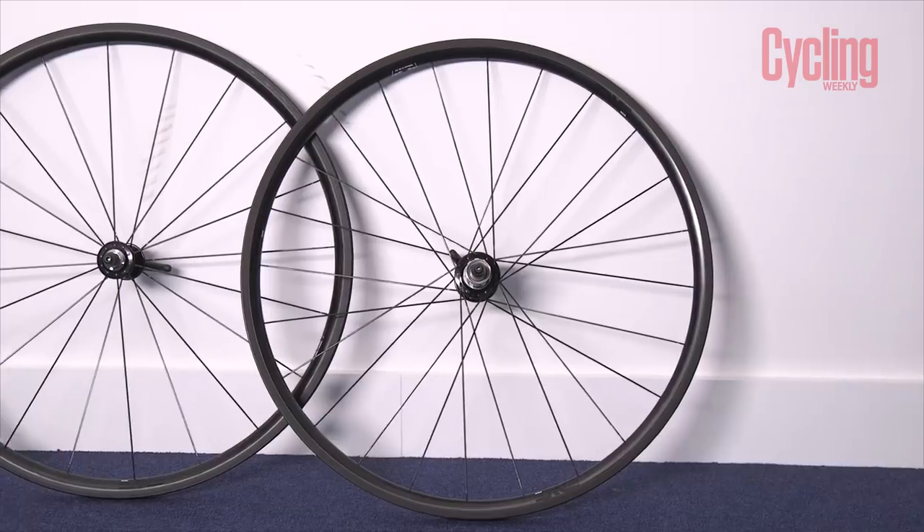I'll go through some of the details. They come in a pair — previously I tested the tubular set, but here I have the latest and greatest clincher wheel set, which is actually tubeless ready.